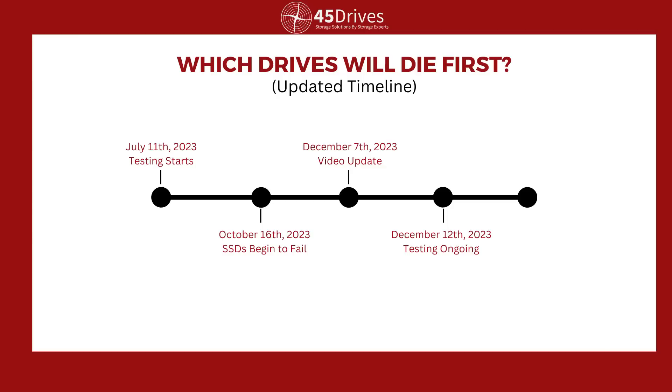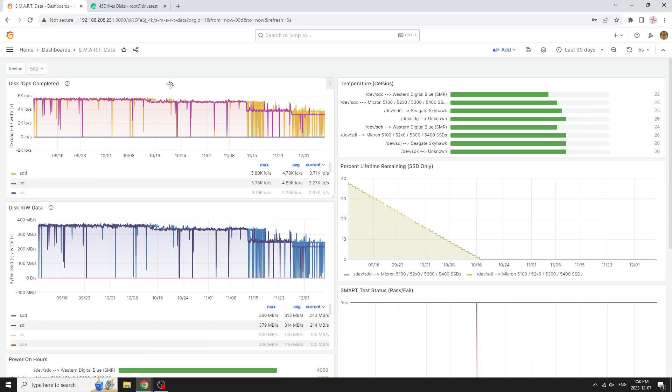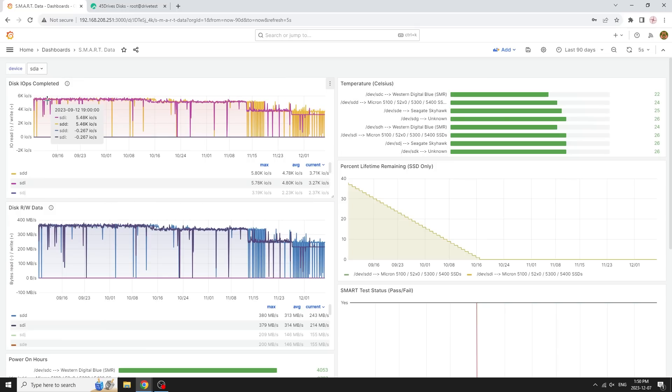We did not end the test on October 16th — it's actually still running on those drives right now. Interestingly, the Linux system itself isn't throwing any errors that the drive has died; I can still write to it. But if you went back and tried to read from it, data integrity would be questionable — you'd never use that for any data you cared about. That's why normally you'd be watching its lifetime and getting rid of it before then. As soon as it fails a SMART test, you pop it out of your array and put a new one in. After that point it just limped along, and both drives started failing a little differently from each other.